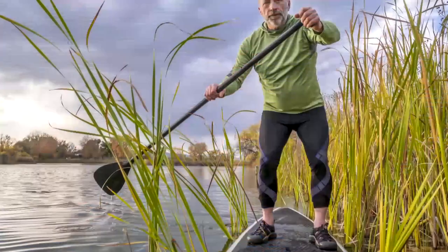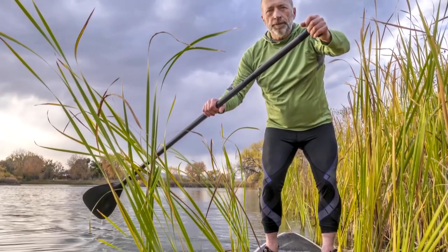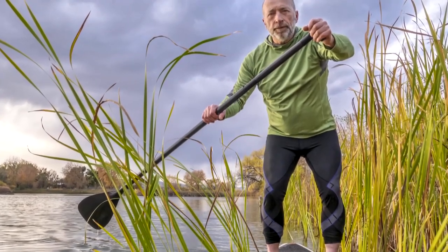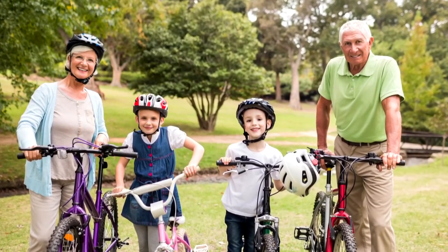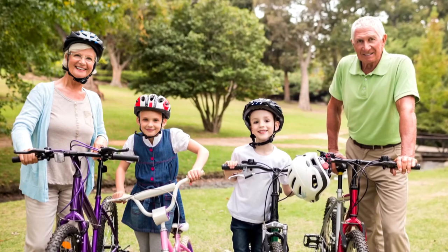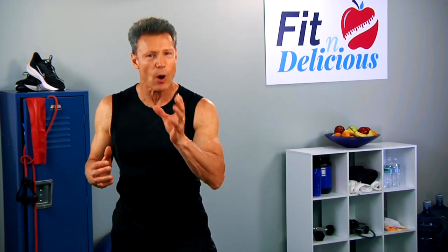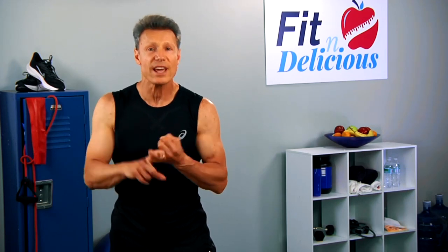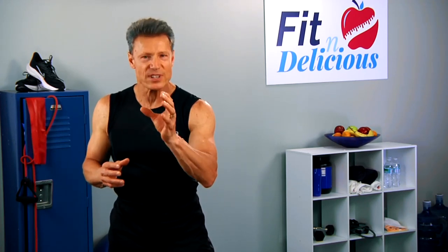Other non-scale victories include a reduction of blood pressure, cholesterol, heart rate, and body fat percentage, or how you're lessening your chances of diabetes. Not only will you be able to work out for longer intervals, but everyday chores will also become easier — grocery shopping, walking up stairs, house cleaning, cutting the grass, or playing with your grandkids. Your hard work will also bring a boost in self-esteem, confidence, and happiness. Just because the scale has stopped moving doesn't mean you've hit a plateau. Don't give up. Start listening to the signs your body gives you — those are victories without the scale.